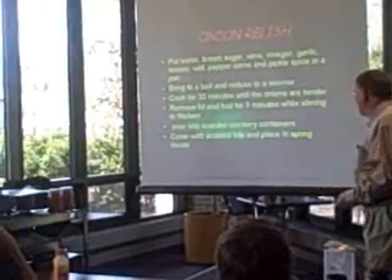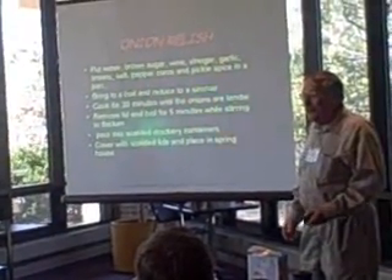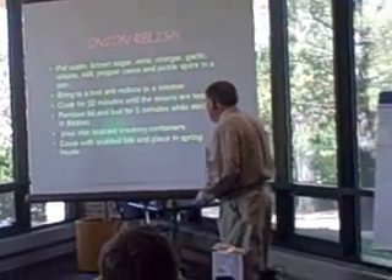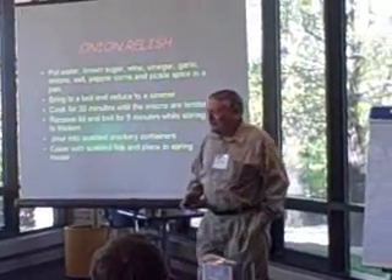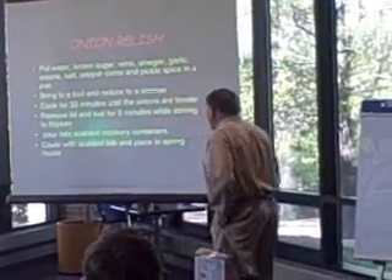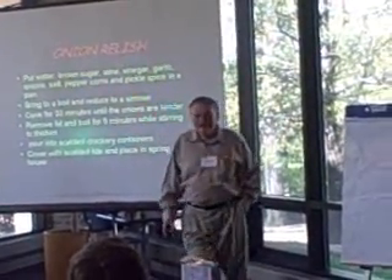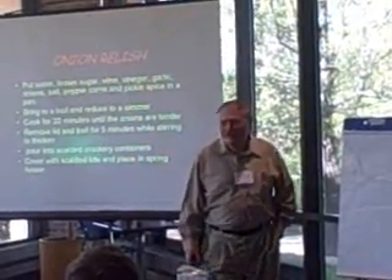Water, brown sugar, and so on. Bring it to a boil. Eventually reduce it to about half the volume. Package it — notice what she was saying — package it in crockery containers, scalded crockery containers.